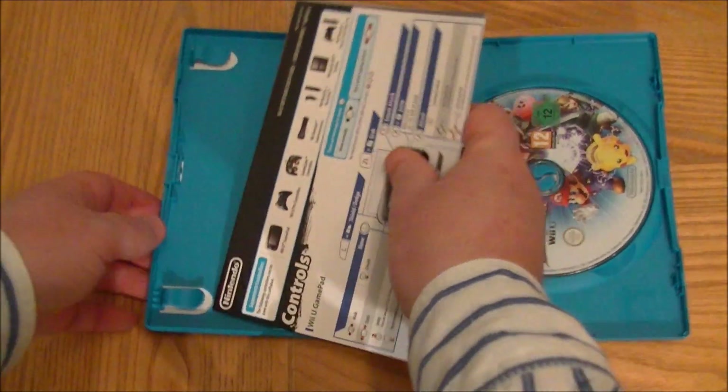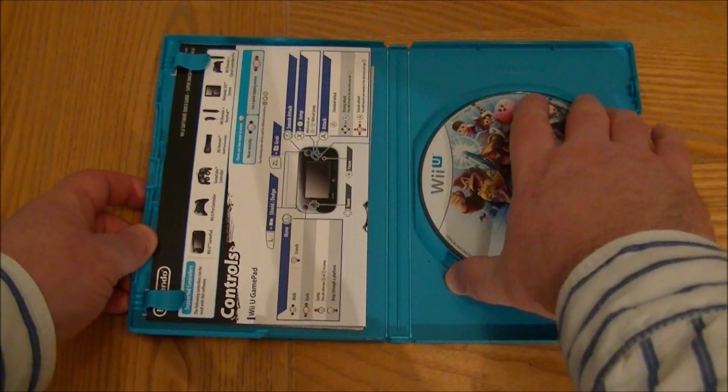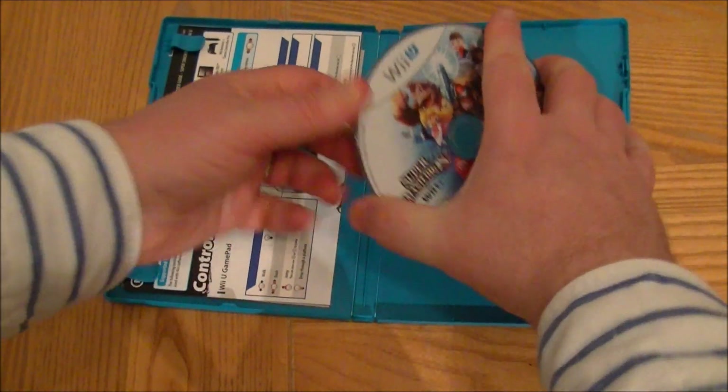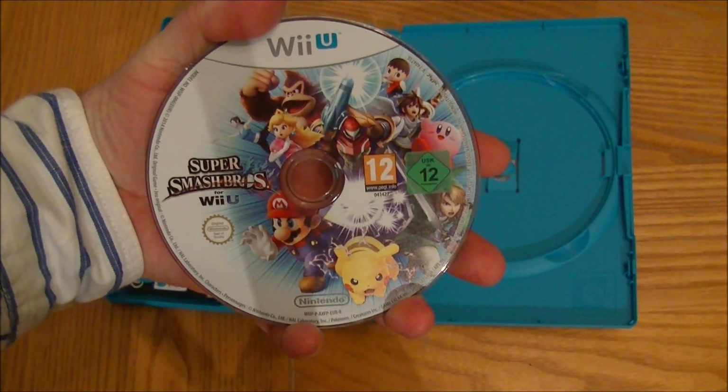I have got some GameCube controllers because we have GameCube games, but I think I'll probably just use the Wii controllers to be honest. So there's the actual game itself — looking forward to playing it.